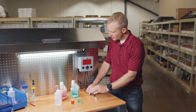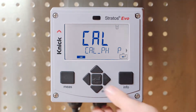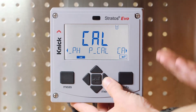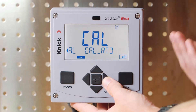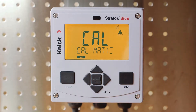Let's begin by connecting our MemoSense pH sensor, pressing the menu button, and then toggling right to the calibration screen. Here you will see our three options for calibrating the sensor: Cal pH, pcal or process calibration, and finally Cal RTD or calibration of the internal temperature detector. We will select Cal pH to begin the process.